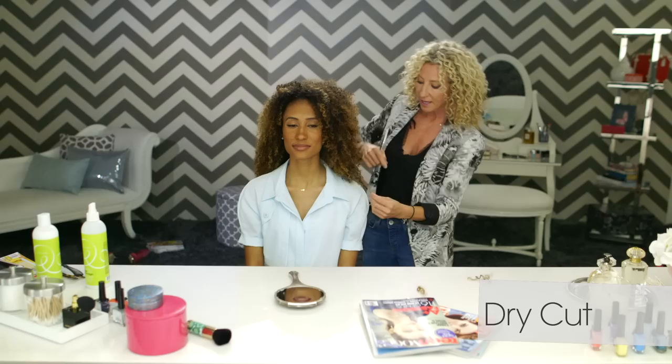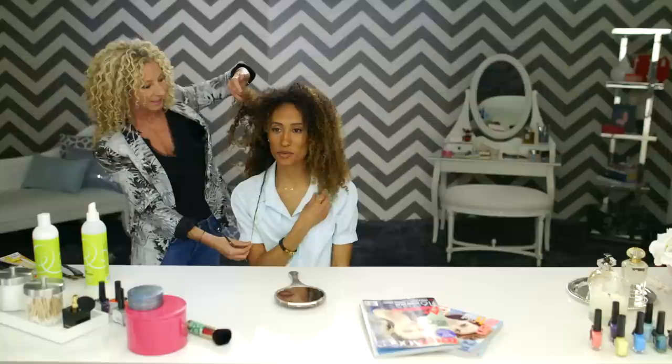Step two is the actual dry cut — each curl, curl by curl — because there's so much spring factor with curly hair. If you were to cut it when it was wet, my hair is down to the middle of my back, but if we cut it when it was wet, it would be up to here — shorter than we expected. So let's go for it. I trust you.